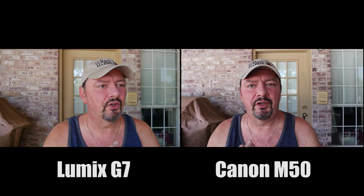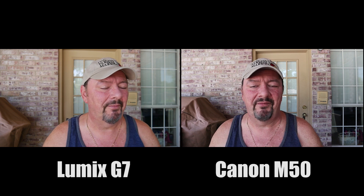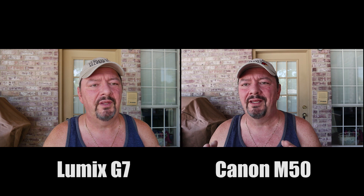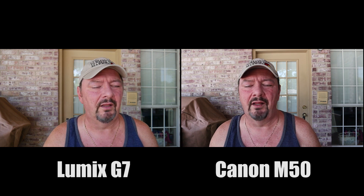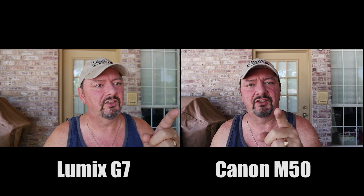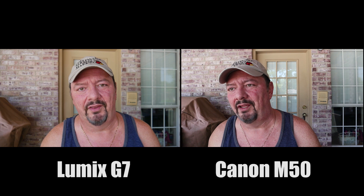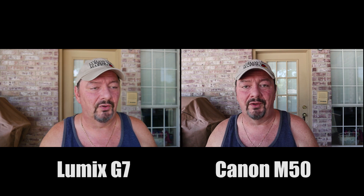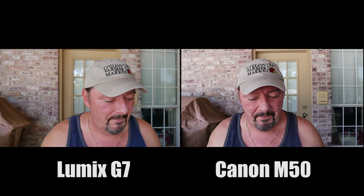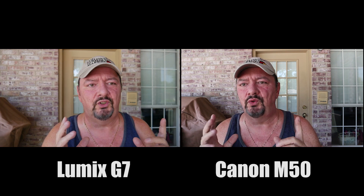We're looking at the Lumix G7 and the Canon M50, shooting at 1080p, 30 frames per second. Both are set to auto with a standard color profile, and they have face/eye detection on. Face detection is on the M50, and face eye detection is on the Lumix G7. The lighting is the same since we're outside, and what I want to look at is image quality between the two.